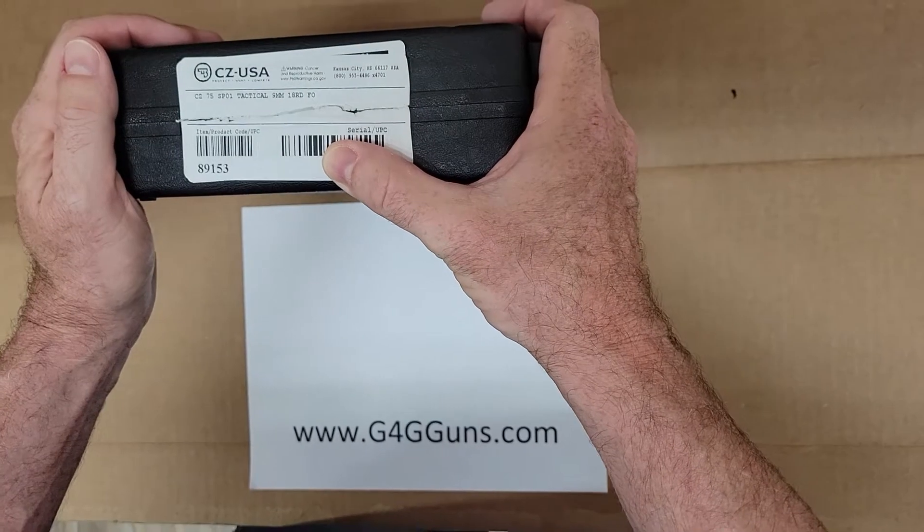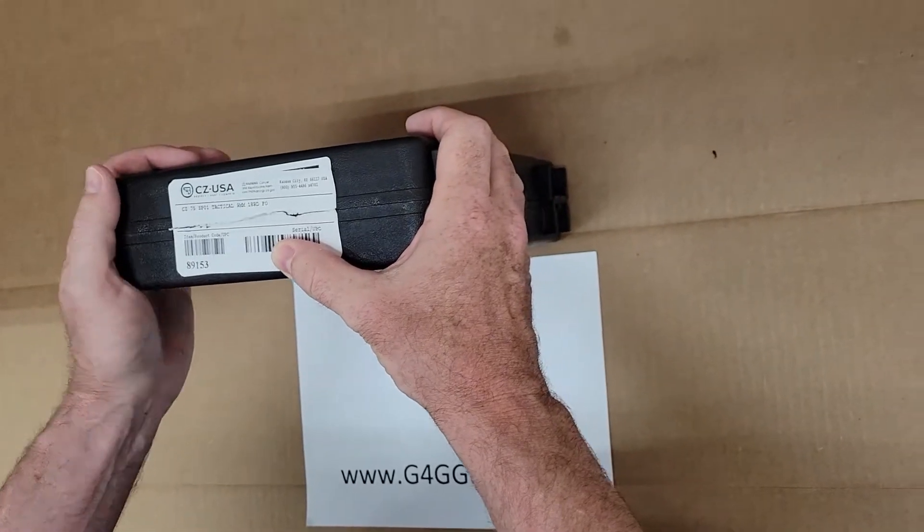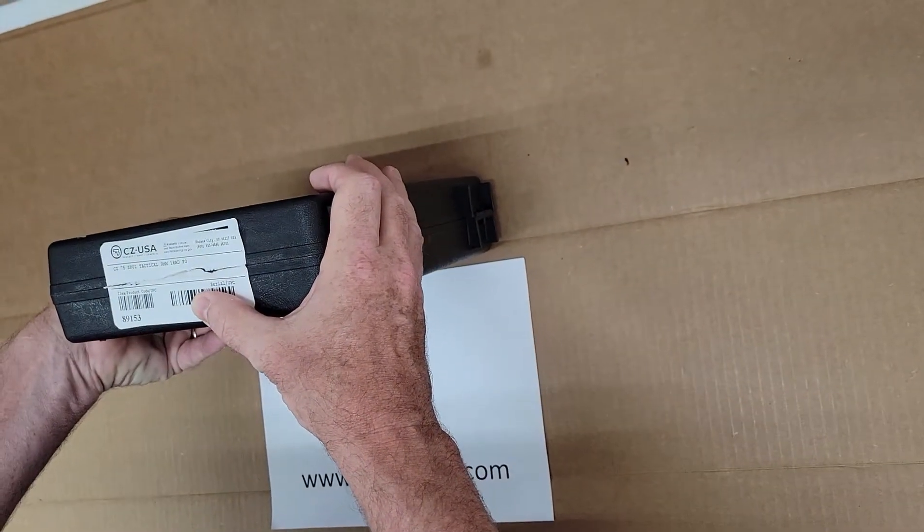Mr. G-Guns here, unboxing the CZ-75 SP-01 Tactical in 9mm.